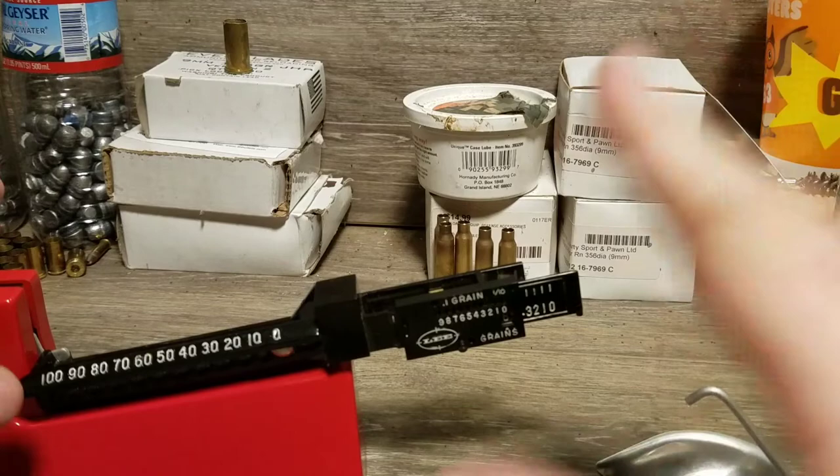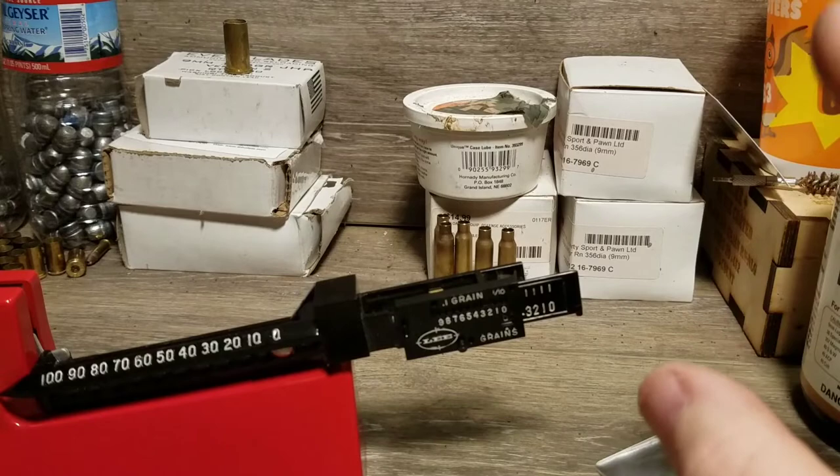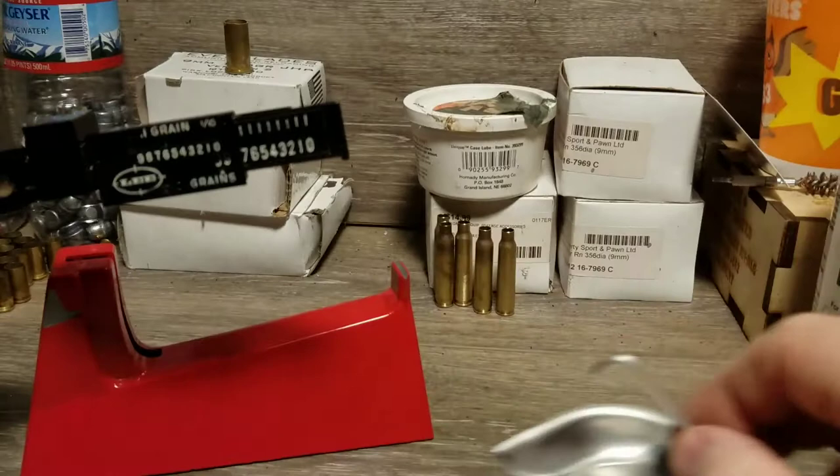I usually keep my scale in the box in the drawer. I don't keep it out all the time because where I work out here in my shed there's no heat unless I'm here with the heater on, and no air conditioning — it's dirty with a lot of dust. So I keep it boxed up until I need it. When you pull it out of the box there are three pieces: the base, the beam itself, and the pan, and you just have to assemble the three pieces.